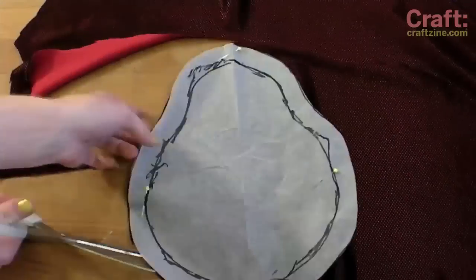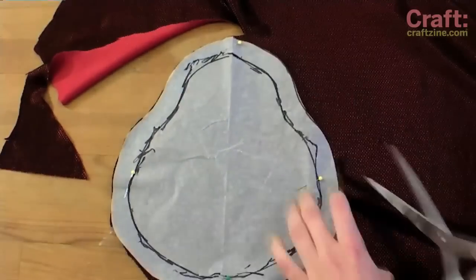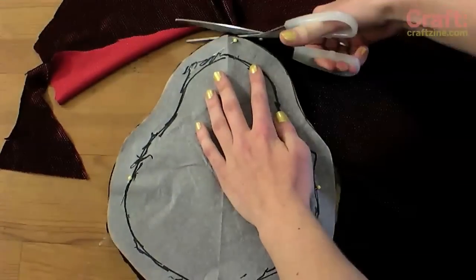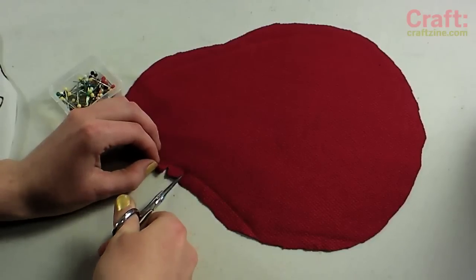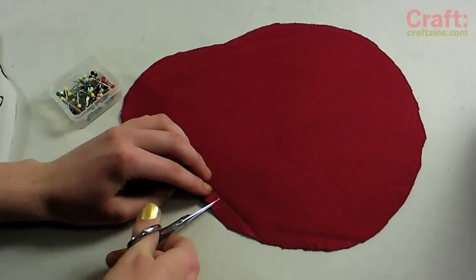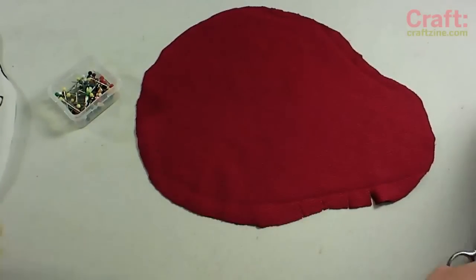Pin the pattern to your fabric. I'm using a stretched polyester which will fit snugly and help repel moisture. Cut the fabric all the way around the pattern. Since we'll be sewing the drawstring casing to the wrong side of the fabric, cut half inch slits along any concave curves to allow the edge to fold easily.